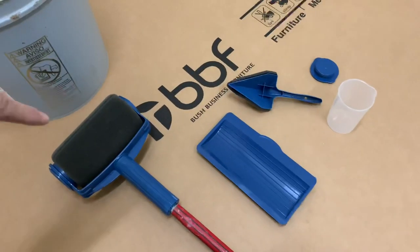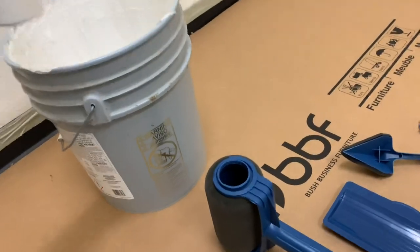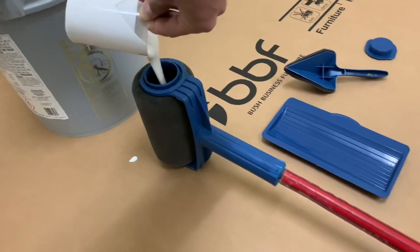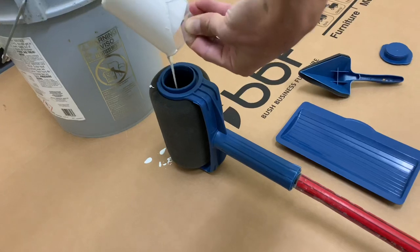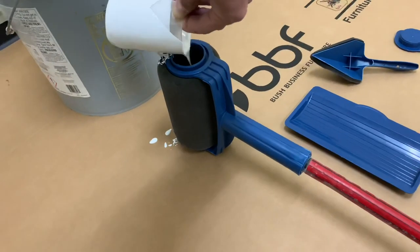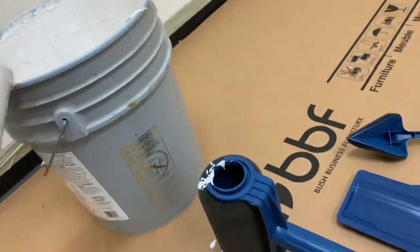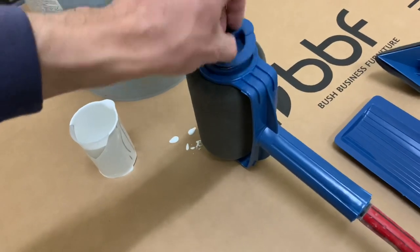I'm going to put the measuring cup on there, get some paint in it, and try it out. I got the measuring cup full of paint and started pouring it in. Looks like that's about it — might be a little messy but we're not too concerned about that. Now I'll go ahead and close this up.